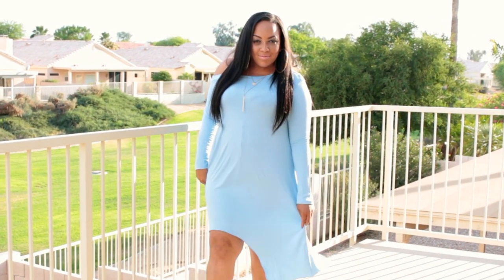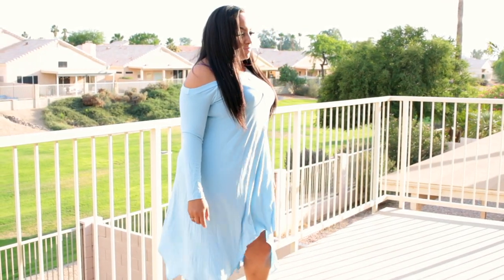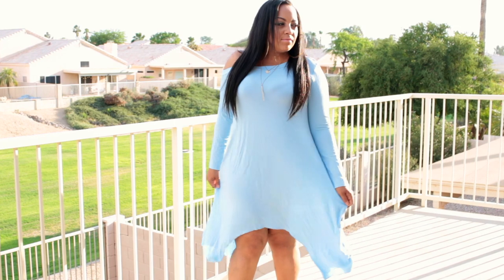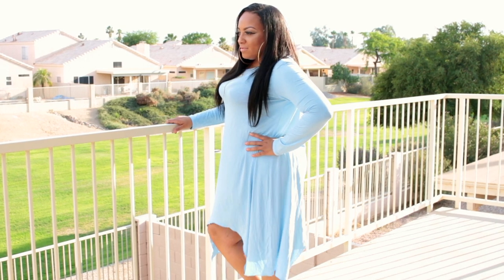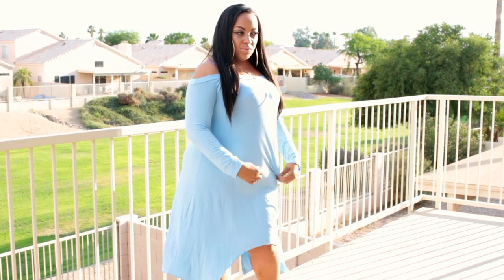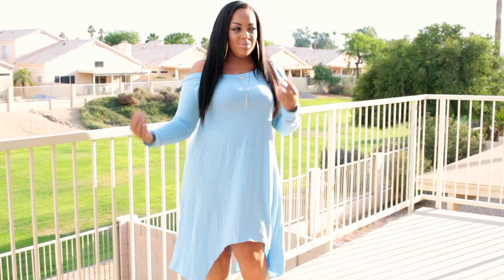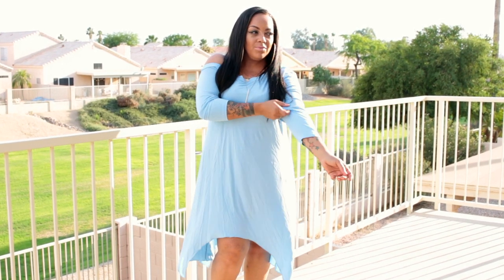The hem is more or less a high-low asymmetrical, and this would be really cute with some gladiator sandals as they were paired on the website. I do have a waist trainer on with this dress — it's not too noticeable. The sleeves you can roll down or up, and the top portion you can wear off the shoulder or on one shoulder. I love the color and feel of it — very stylish — and you can also wear this with leggings or jeans if you choose.